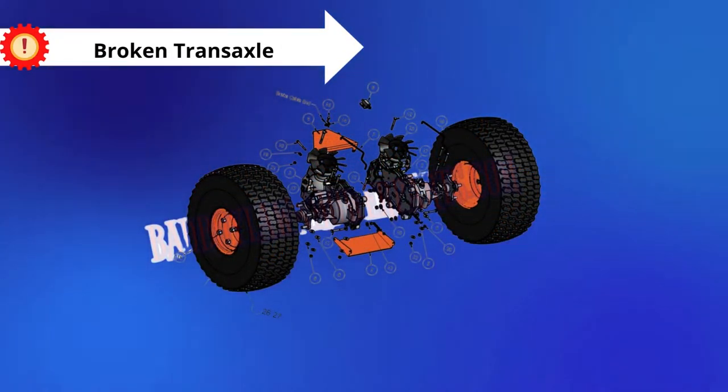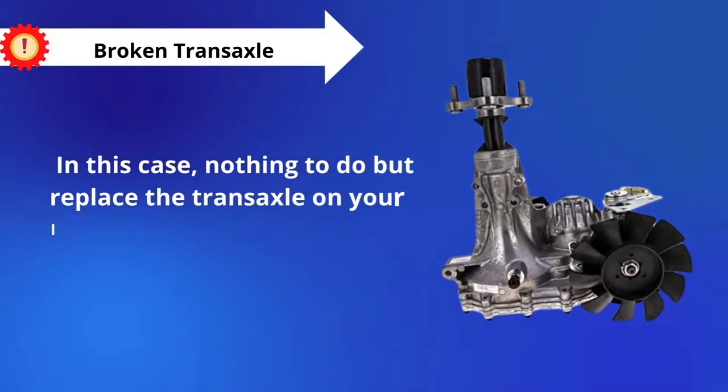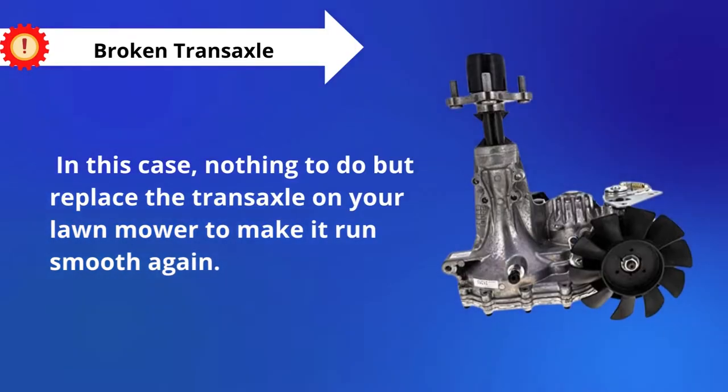Problem number 4: Broken Transaxle. In this case, nothing to do but replace the transaxle on your lawnmower to make it run smooth again.